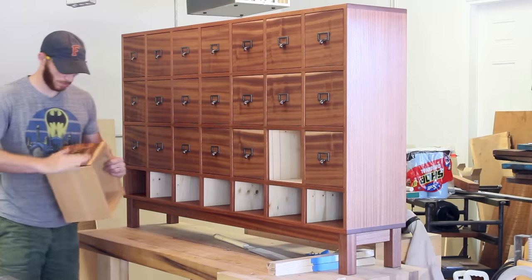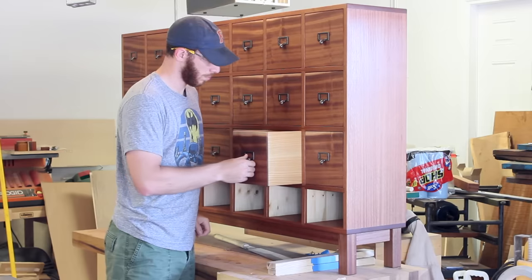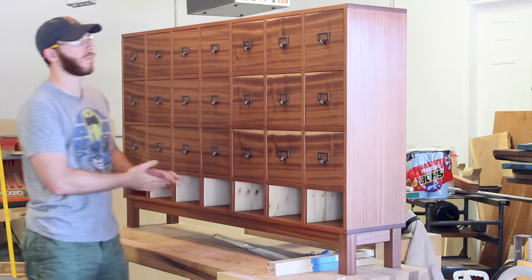And that about wraps this one up. These drawers had a nice piston fit after I put the back in. If you've made it this far in the video, I appreciate it. I put a lot of hours into this project, so thank you for watching.